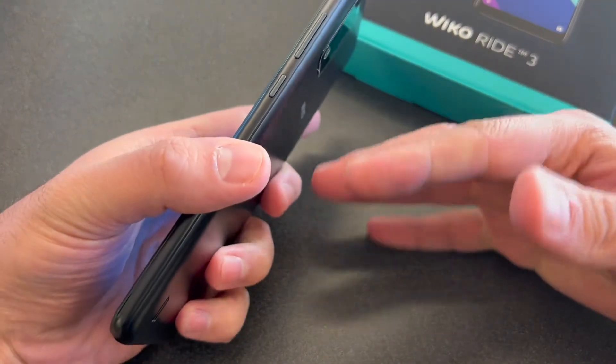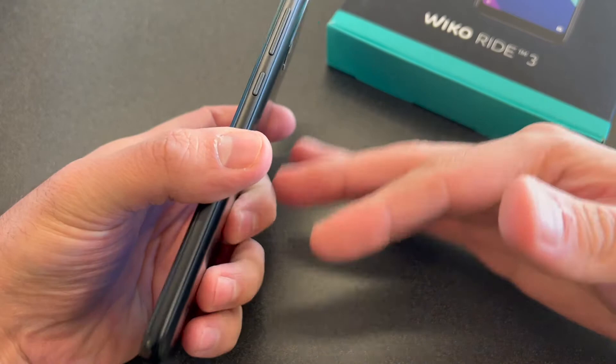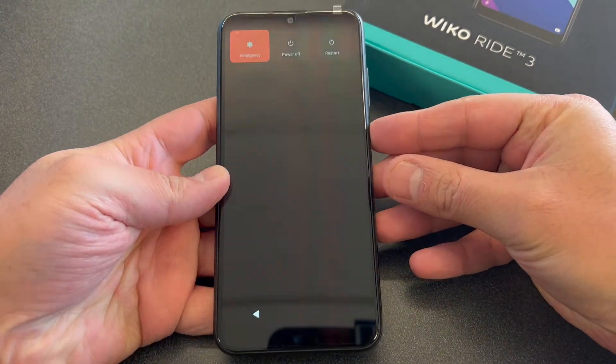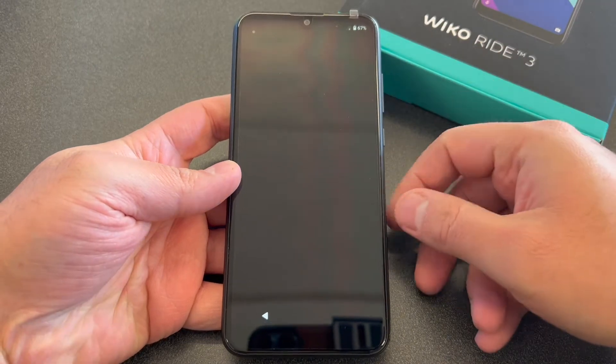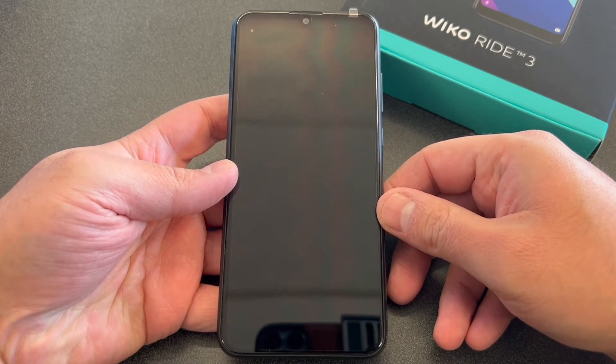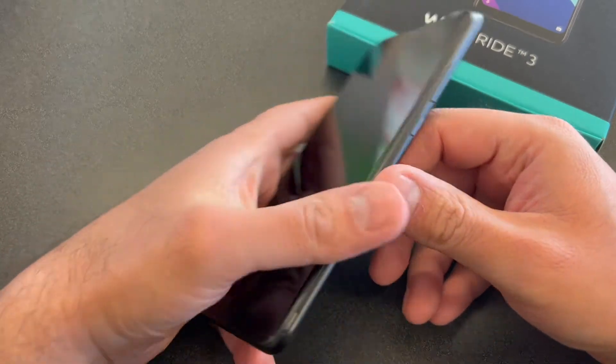Follow the steps, you won't have any issues. First thing, you want to make sure the device is turned off. Go ahead and press the power and select power off. Once the device is completely turned off, there are two buttons you would need to perform the factory reset.